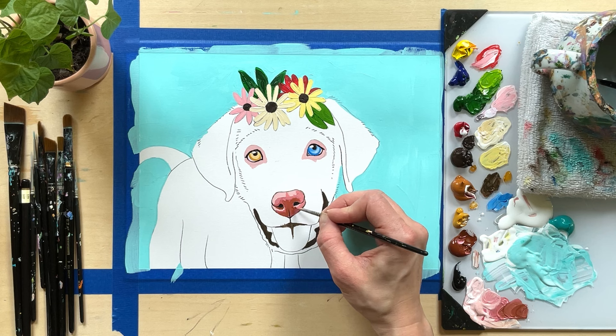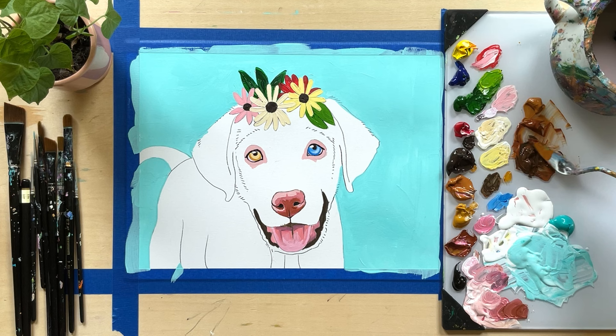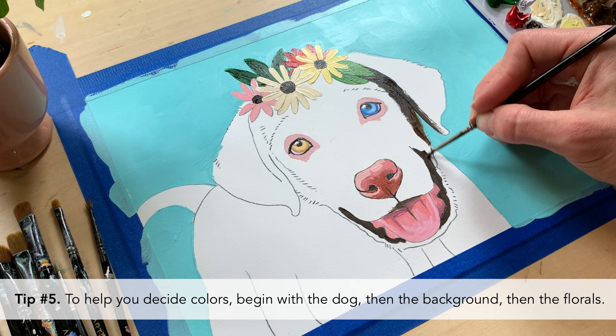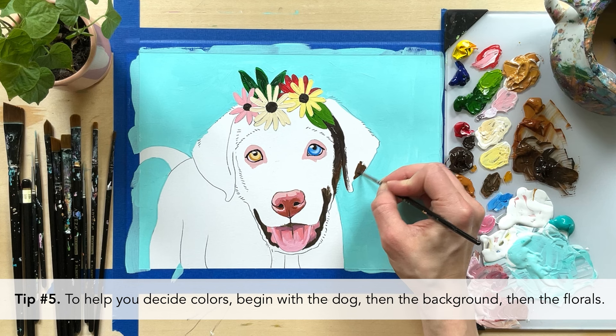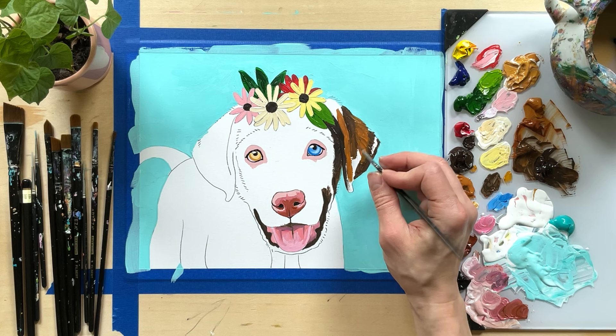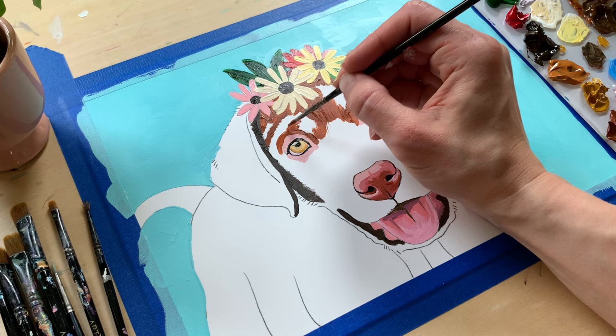If you're not sure which colors to use in your floral designs and greenery to complement your pet, here are some helpful tips. Tip number five: in deciding on color, start with the dog, then the background, and then the floral designs. The colors you decide for the pet will help you choose the background, which will help you choose the florals. For example, if you have a light colored pet, choose a dark or medium value background. If you have a dark colored pet, choose a medium or light colored background.